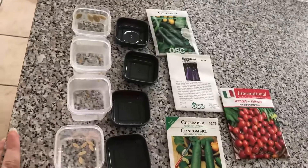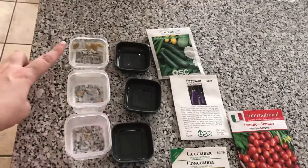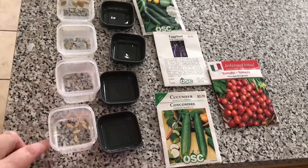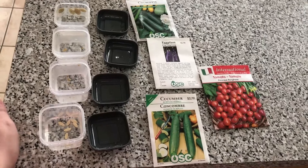Since I got my seed order in and I've got a ton of room on shelf one and two now, we're going to start some seeds. We're going to do some zucchini, some eggplant, some more cherry tomatoes, and some cucumbers — and these are all pretty much going to be destined for the basement.